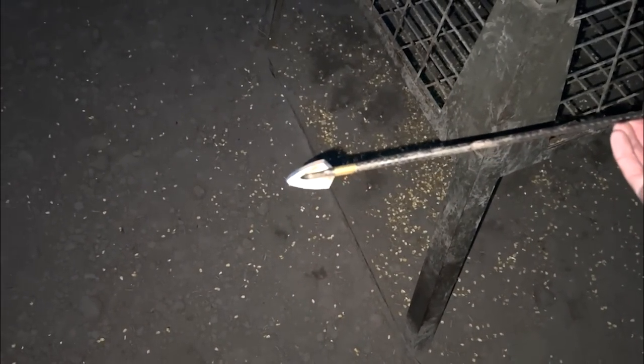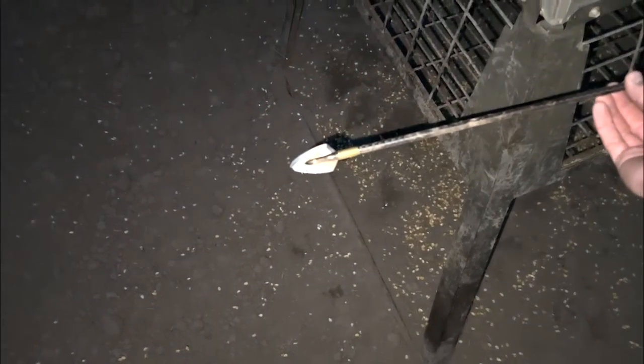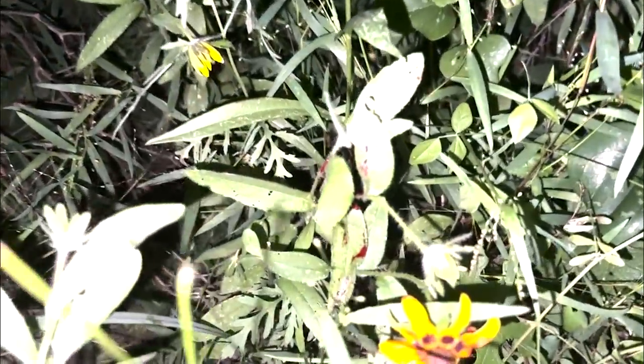I botched that shot up just a little bit — I was really going to punch it right through both shoulders, but it is what it is. I think it's going to turn out really well for us either way. That was like a hot knife through butter, so we're going to hit the trail and see what we can come up with. No damage to the head — had no problem zipping right through. Well, actually there's a little bit of damage on the edge, but that'll buff out. Fletchings look good.